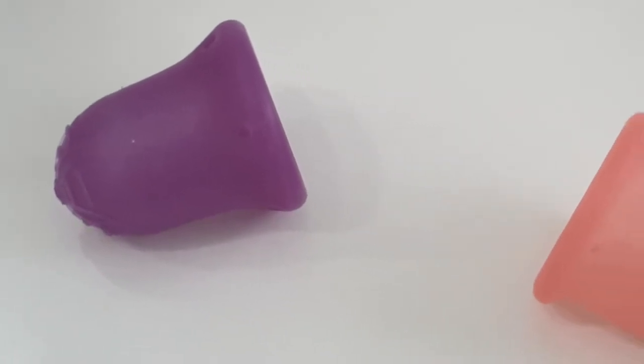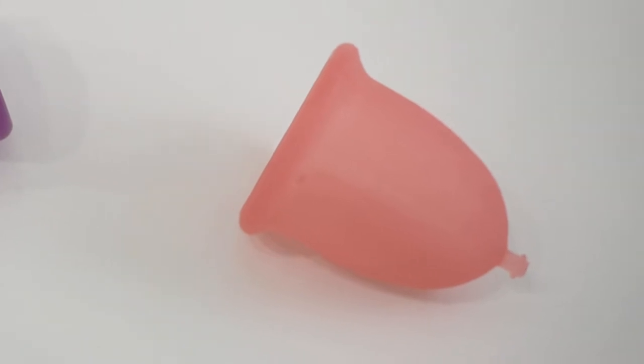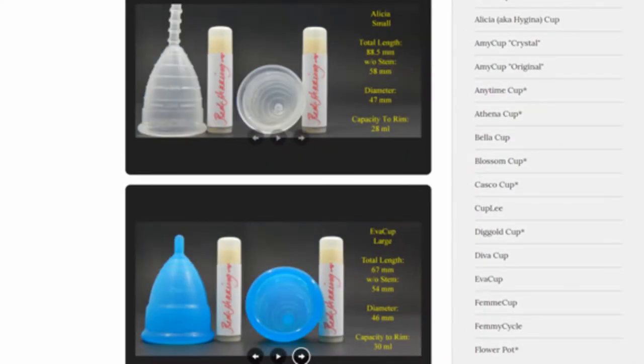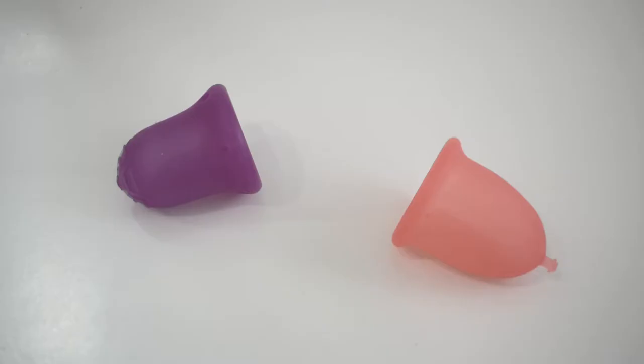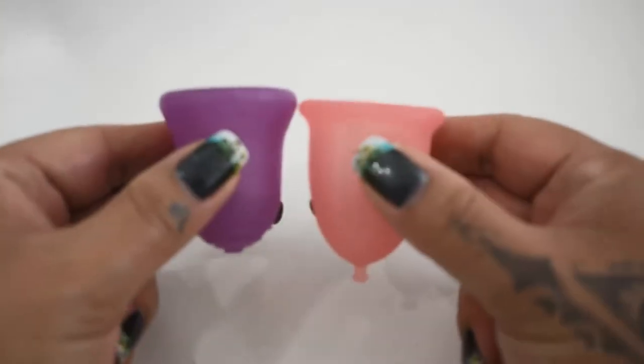This is a squish comparison between the Scoon Cup and the Sabelle Cup, both in a size small. Don't forget that you can visit the link in the description below to compare this cup with other cups that I have on hand. This comparison was requested by Candice — thank you for sending in your request.